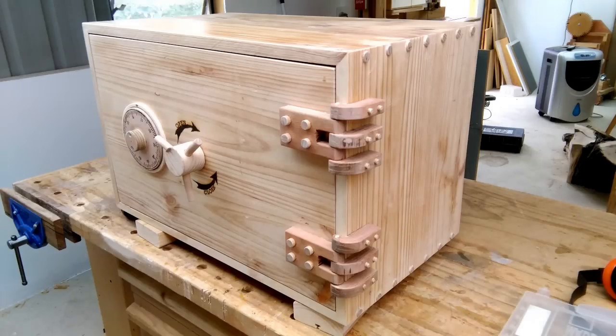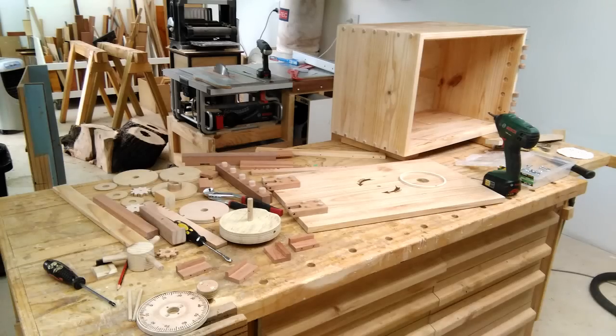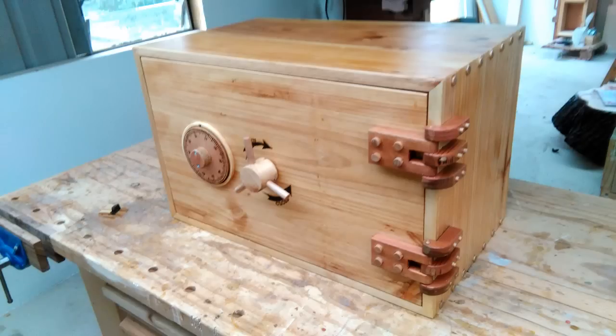I added 4 more hinged leaves to the box because the original two just weren't strong enough. Then I took everything apart for 2 coats of varnish. The varnish I used didn't say not to wipe it on using a rag, so instead of using a brush I wiped it on and it turned out really good. It was really thin, therefore didn't add too much thickness to the components. So everything still works nicely after varnishing.